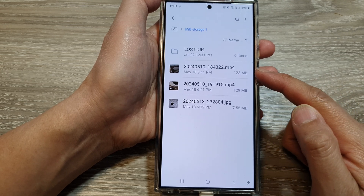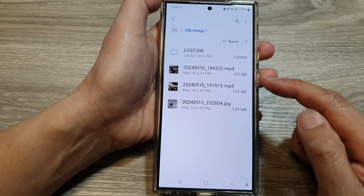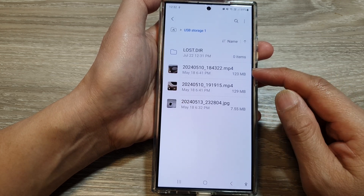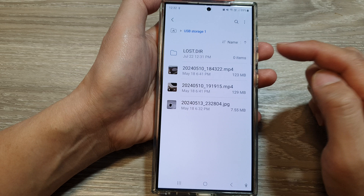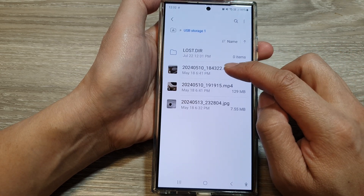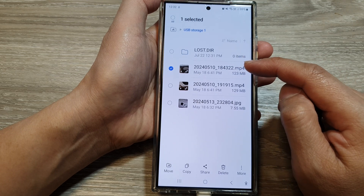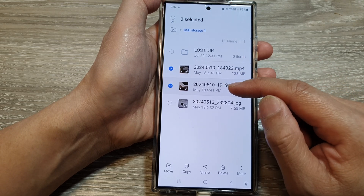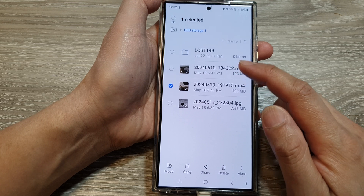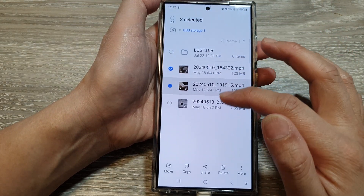Open up that storage and in here you can view what is inside your USB drive. In here I have some picture files and two video files. To transfer the video files from your USB storage onto your phone, simply touch and hold onto one of the items. Once you are in selection mode, select the files that you want to transfer. You can transfer all of them by selecting the O button, or you can transfer just the selected files.